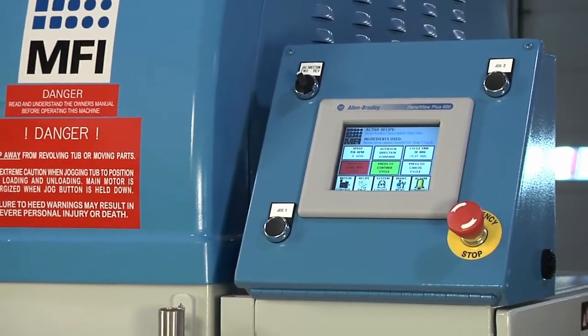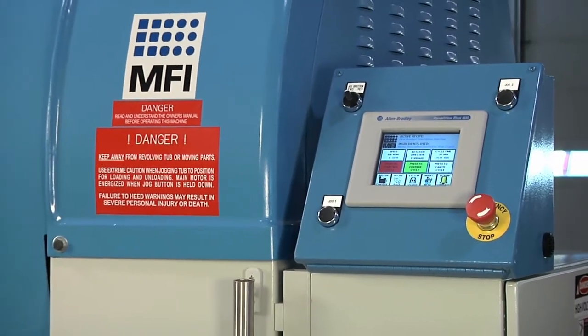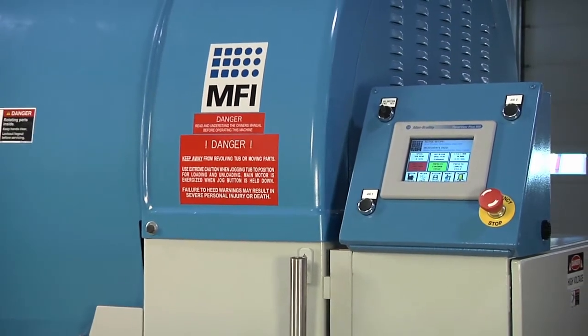Some people like to run it forward and reverse. This will automatically do that and take the guesswork out — did you run it five minutes this way, five minutes that way? It will automatically run it forward and reverse if you have that in the program.